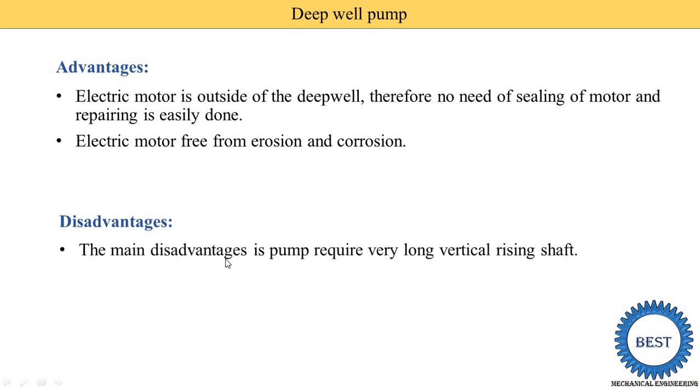The main disadvantage of the deepwell pump is that it requires a very long vertical rising shaft, which creates lots of problems. The bearings require lubrication. Due to the long vertical shaft, vibrations occur, noise is created, and power loss is increased. There is also a high cost because the length of the shaft is very long, so shaft cost is increased. These are the various disadvantages.